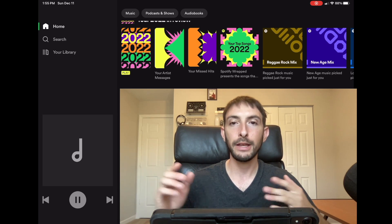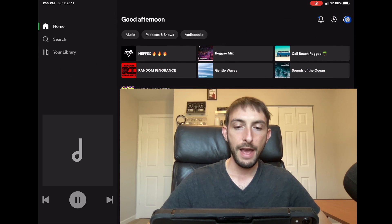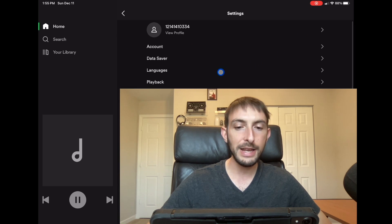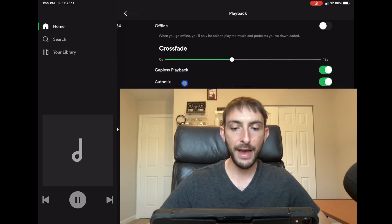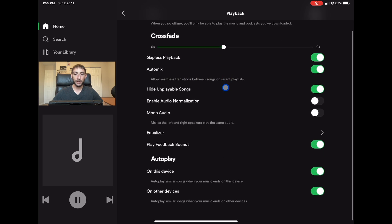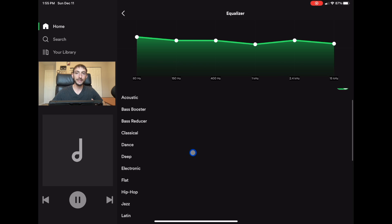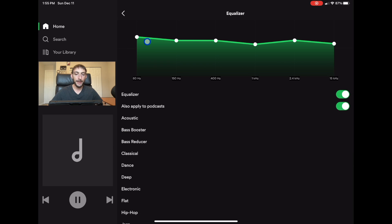So let me show you the first hidden feature. We're going to go up here to Settings and then go down to Playback. There is a built-in equalizer in Spotify, which I found really cool. You can click over here and have all of these different pre-made equalizer settings, or if you like customizing your own equalizer — which most DJs do — you can mess around with all of these and make your own custom equalizer.